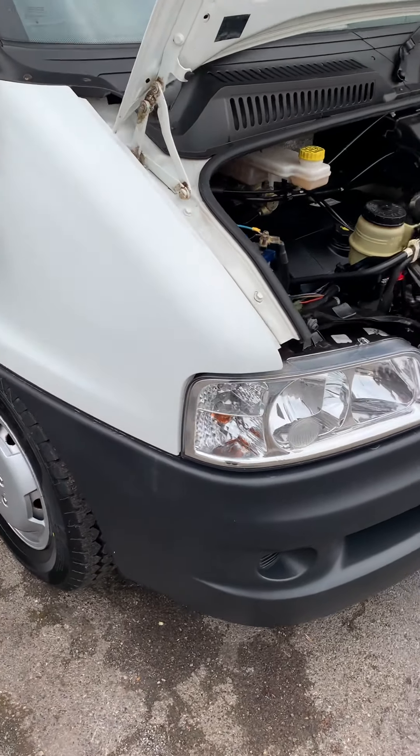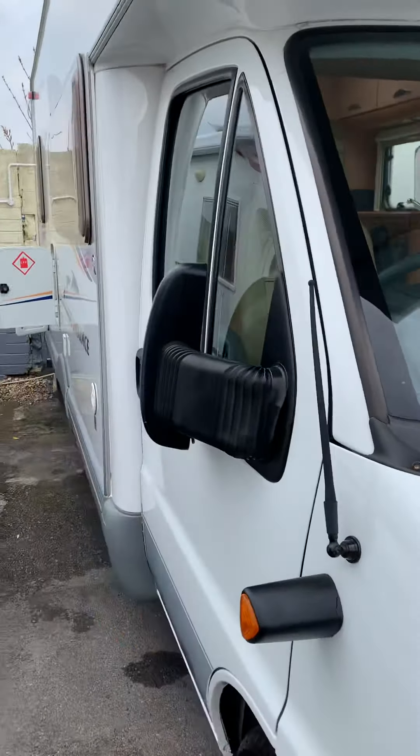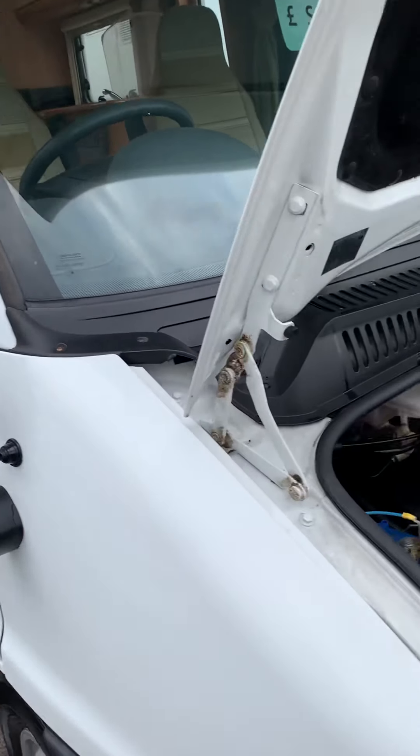Hi guys, Jordan from PMP Campers. This is your handover video for your Swift Sundance.